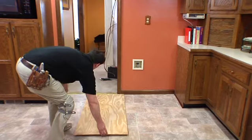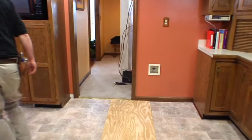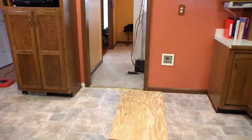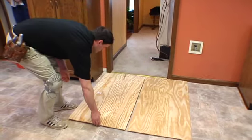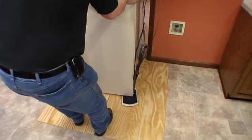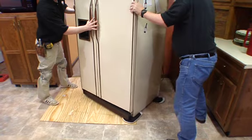Do not shove or slide appliances, furniture, or other items across the flooring. Always attempt to lift the item and move it into place. Reposition appliances and heavy furniture using plywood, professional moving glides, or carpet with the pile side down to walk the item into position.